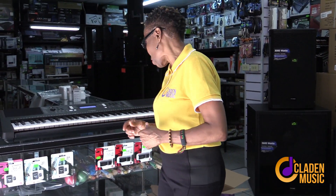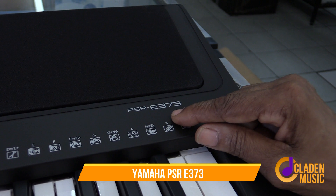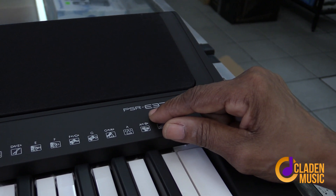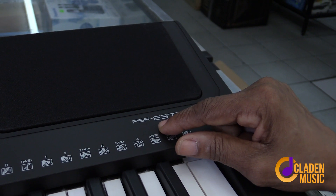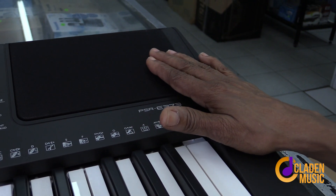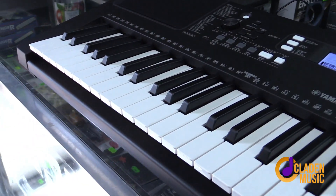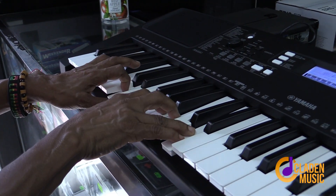This time I want to review one keyboard at this store that is different from the last review I did a couple years ago. This is still in the Yamaha brand and it is called the Yamaha PSR E373. This is the board I would now recommend for beginners. It's good to take you all the way up to advanced playing. Yamaha is known for their wonderful piano tones.